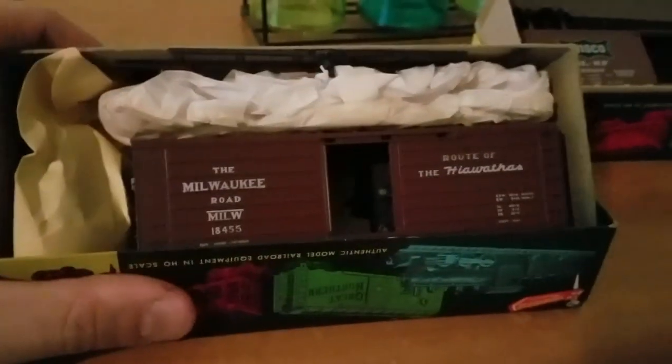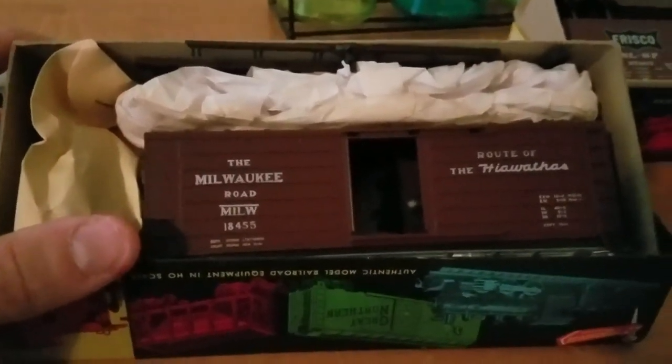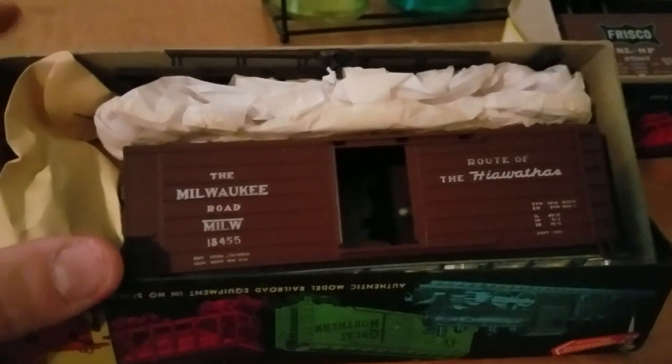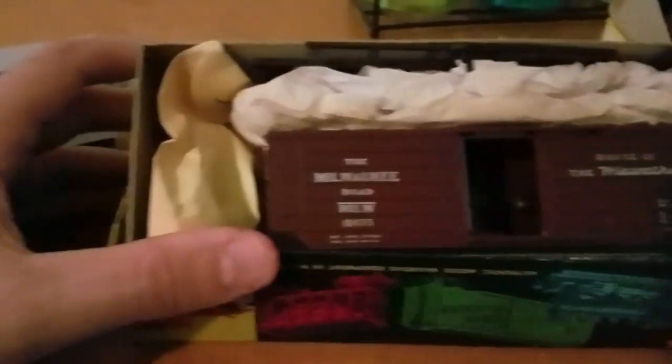Moving on to the other things I picked up: we've got a Roundhouse Milwaukee Road ribbed hopper. I don't have an era connection with the Milwaukee, but these are one of those cars that really anchors the era because they were just so commonplace — that and those B&O round roof boxcars, which I already have one of from Foxville. This is a completely unbuilt kit, so I can take my time with it. I think the floor has more detail so I can weather the inside.